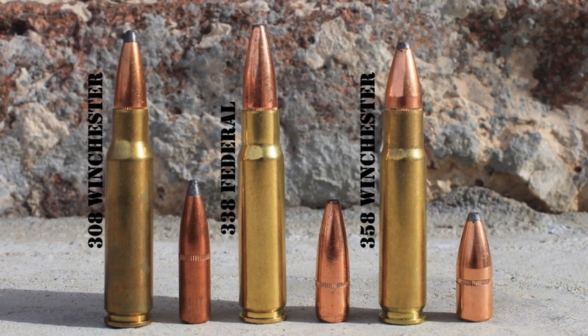Unveiled the same year as the .243 Winchester, back in 1955, the .358 Winchester also uses a modified .308 Winchester case — but instead of necking the case down, the designers at Winchester opted to neck it up to .35 caliber, shooting heavier and larger .358-inch (9.1mm) diameter bullets. The original load of a 200-grain silver tip at nearly 2,500 feet per second was significantly more powerful than the .35 Remington, and offered similar performance to the heavy-hitting .348 Winchester.